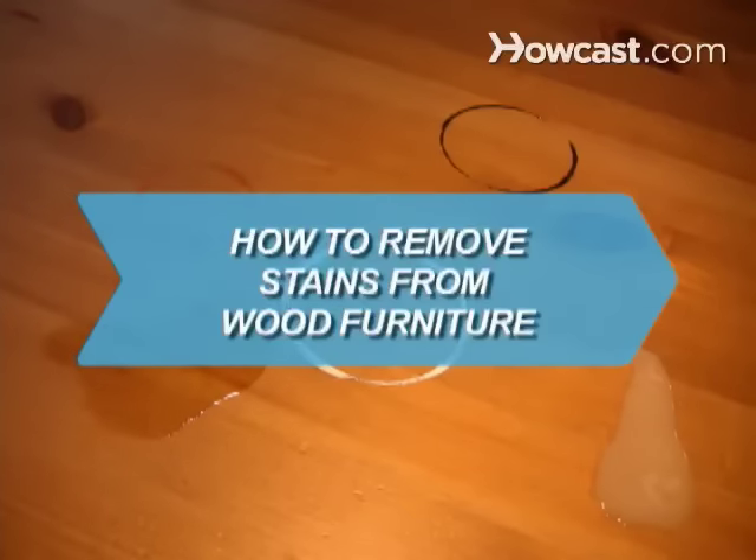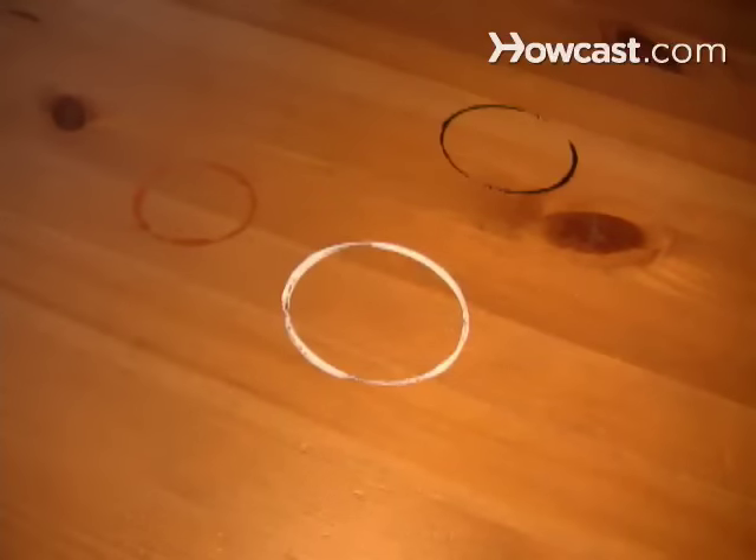How to Remove Stains from Wood Furniture. Make your wood furniture look like new again by getting out rings and spots.